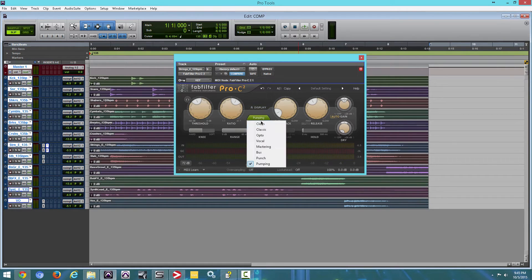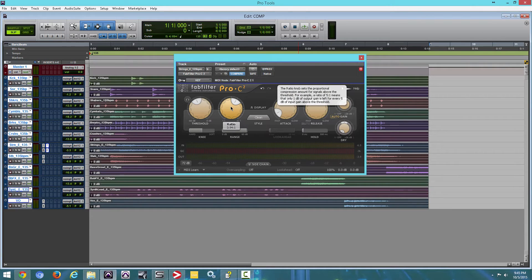Pretty cool, right? So let's put that back to Clean. Also, when you're selecting any of those styles you can mess with the threshold, ratio, attack, and release. Now one thing that I like about this plugin — a lot of compressors out there have the ability to sidechain, but not all compressors have that function.